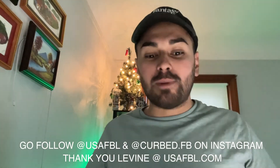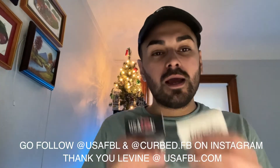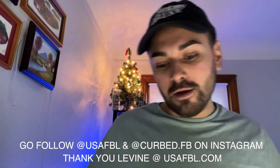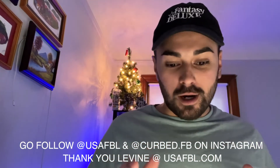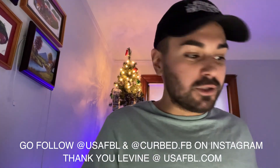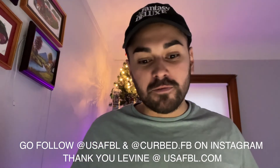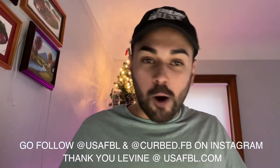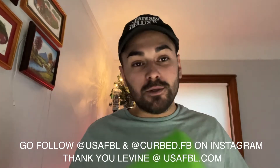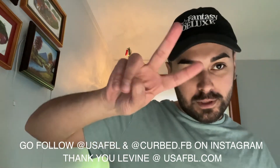Thank you so much for being a sponsor, for making two of your brands a sponsor of the event, actually. I really do appreciate it. Thank you, Curbed. And thank you, USAFBL, for helping to make this event even more awesome. Levine, I hope you can come — I know we talked in messages and you said you might be able to make it. I really, really hope to see you there. It would be super fun to have you there, and I hope to see everybody there as well. I really can't wait, it's going to be a really good time. Thank you so much to USAFBL, I appreciate y'all. And I'll see you on the next video. Peace.